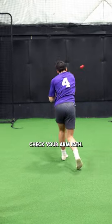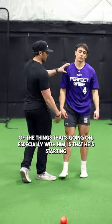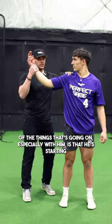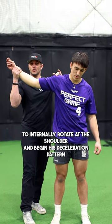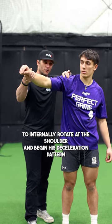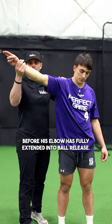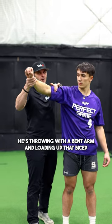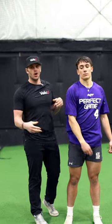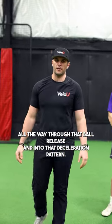Check your arm path. One of the things going on, especially with him, is that he's starting to internally rotate at the shoulder and begin his deceleration pattern before his elbow has fully extended into ball release. Essentially, he's throwing with a bent arm and loading up that bicep all the way through ball release and into that deceleration pattern.